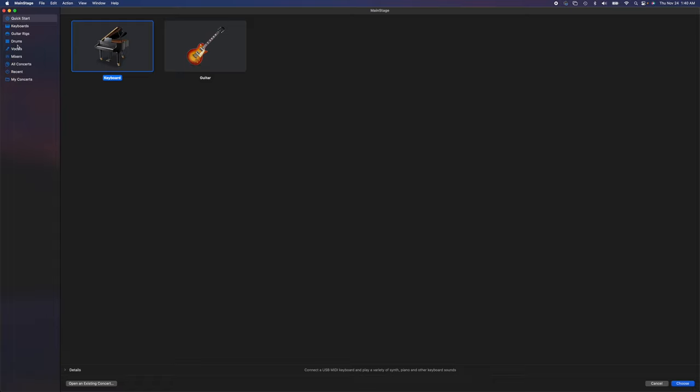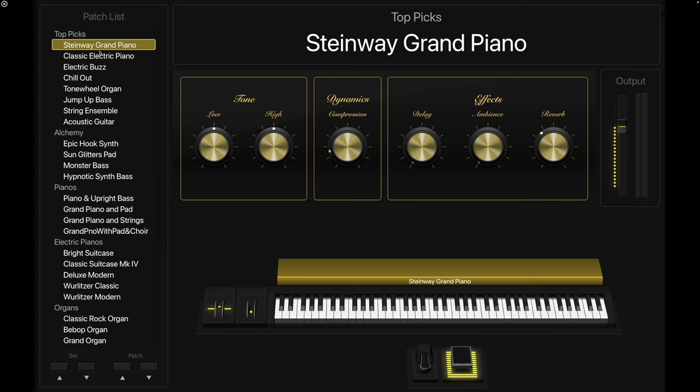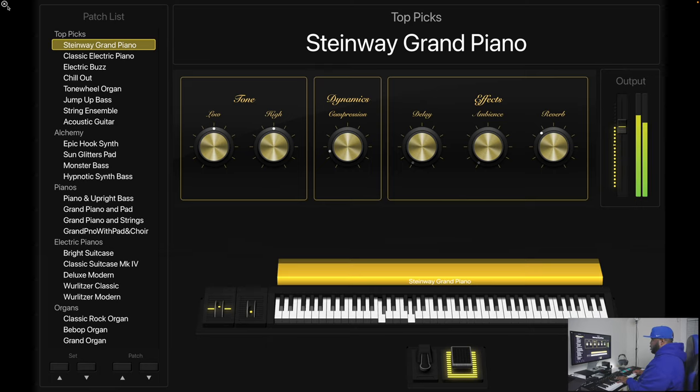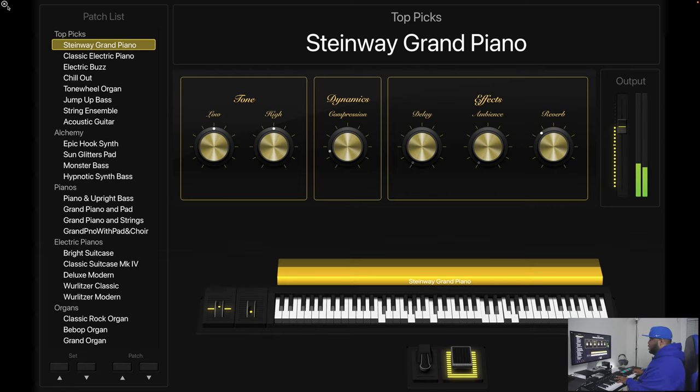Once you open MainStage it gives you a few options. It's got guitar rigs, drums, vocal mixers, and all that stuff — but we're just going to look at the keyboards today. We'll hit the quick start for the keyboard and it just pops up with a whole list of patches and sounds. When you first get the program you'll have to download all of the instruments, but they're included. The first instrument we have is the Steinway grand.